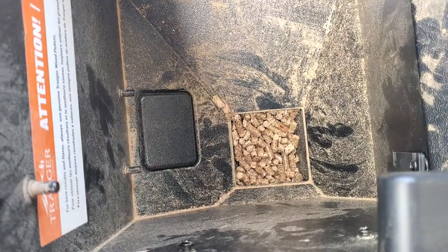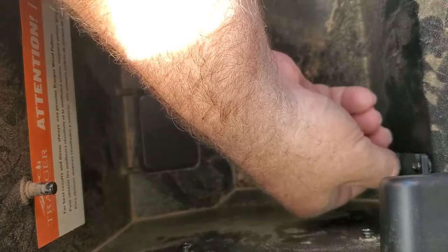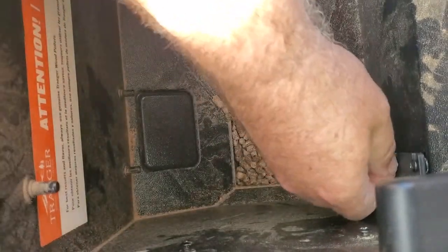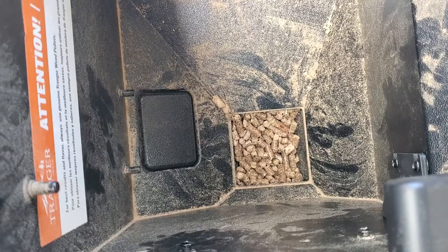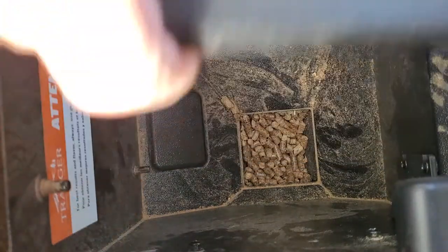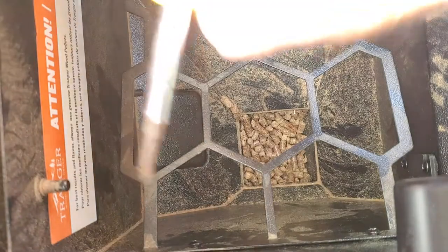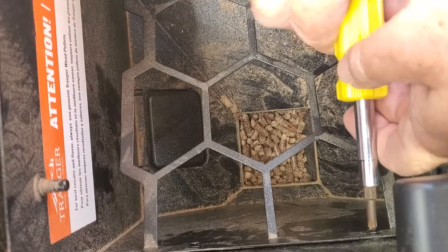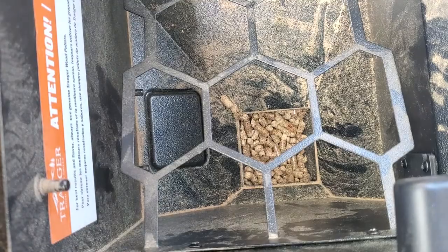This is the Pro 780. There might be Traeger models that already have this installed, or maybe it was some type of option — I don't know. But I'm just happy it's available. Alright, fast forward: we're going to put the grate back on. It's a little harder to do now because the sensor is kind of in the way, but get under it, drop those guys in their spots, tighten the screws back down, and she is installed. That's the physical installation — that's how easy it is.